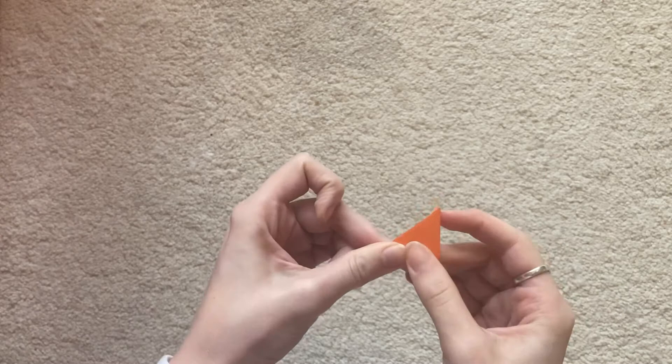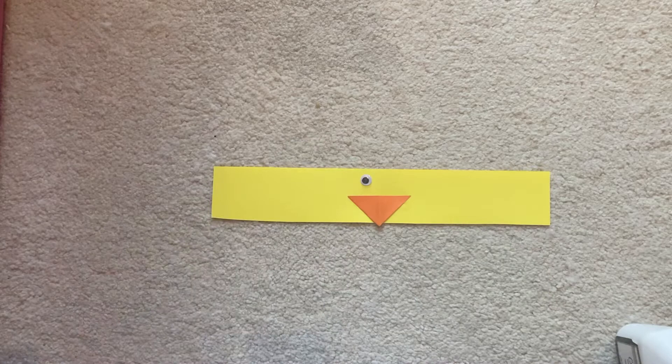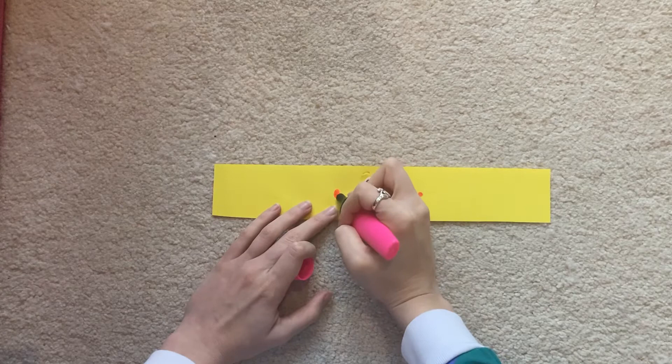But if you want to see it, in the future we are going to be a little bit of a piece of paper. As you fold the cup, the other one is made with the chili. Then the other one is added to the glue. The other one is made with a little piece of wood.